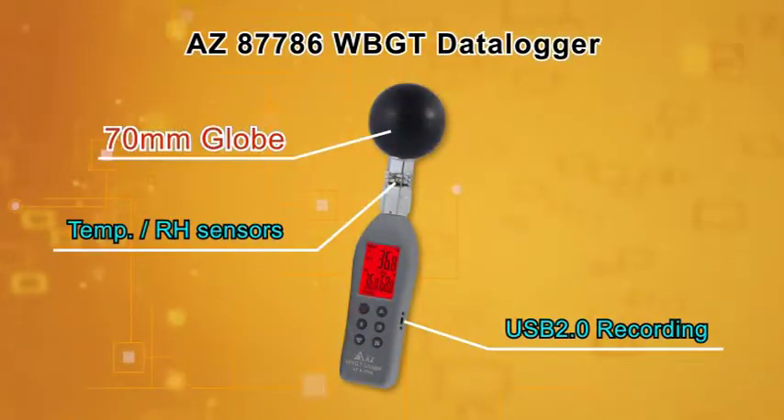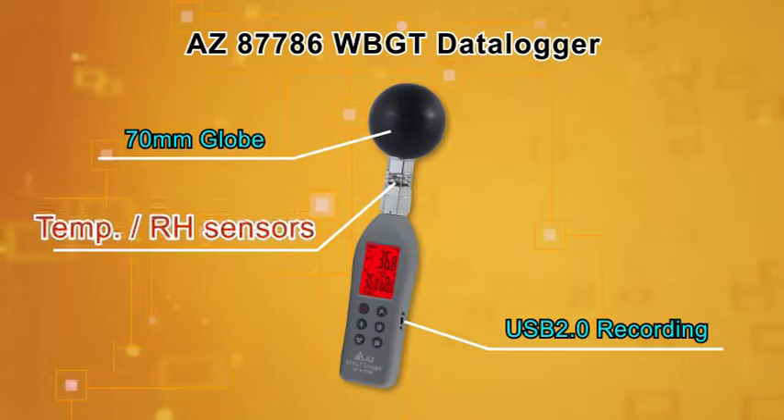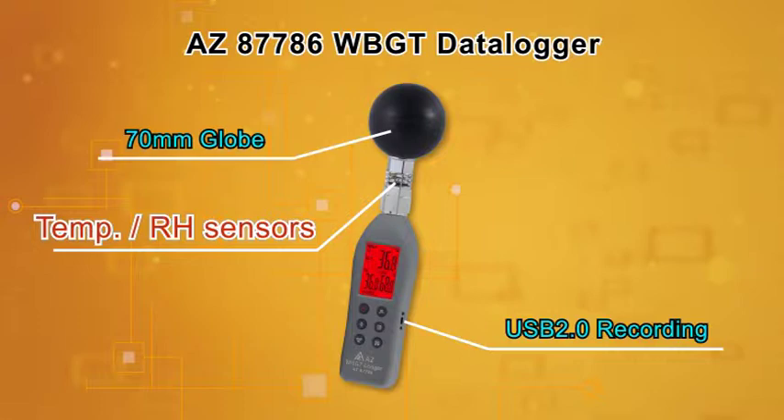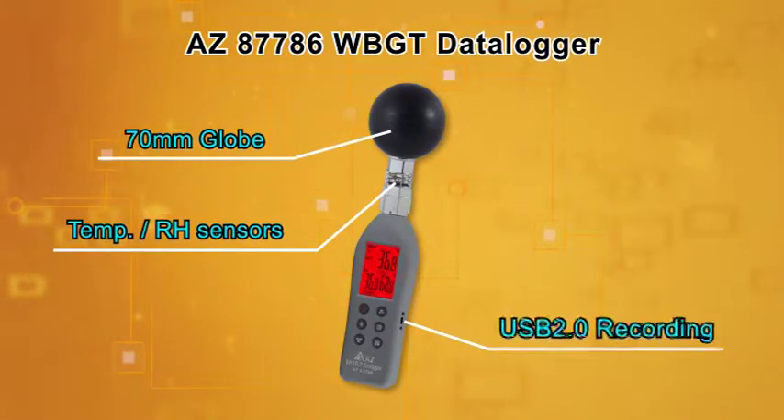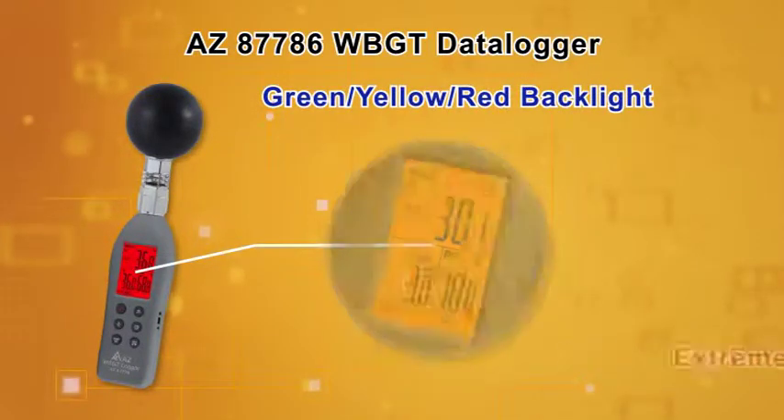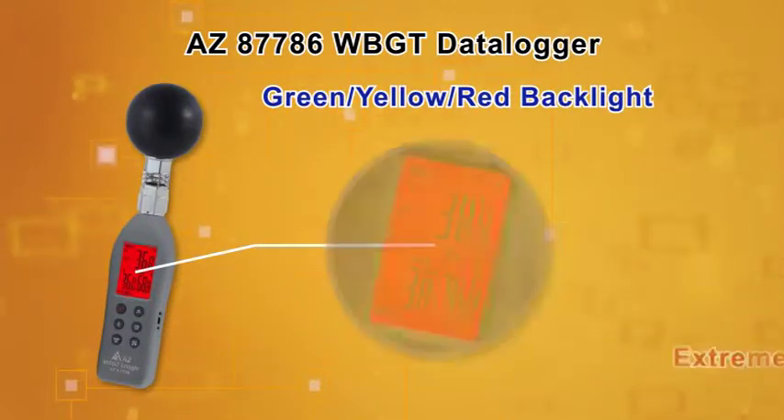70mm black globe to simulate the effect of sun heat. High accurate temperature and humidity sensors. Plug and play data logging function by mini USB 2.0 port. Big display with three color backlight to indicate four hazard levels.